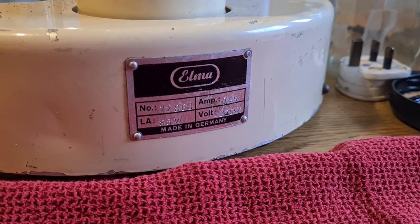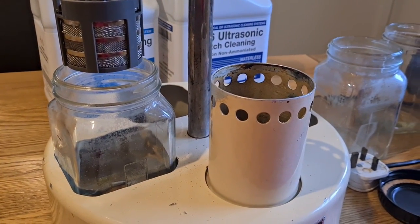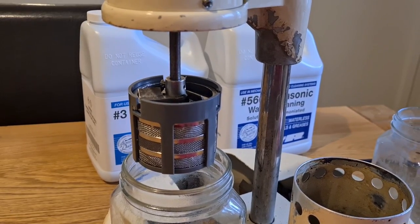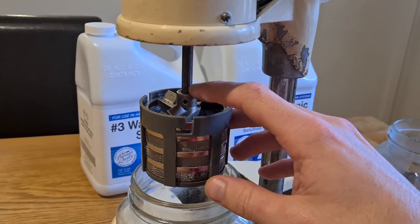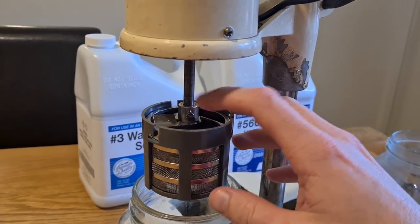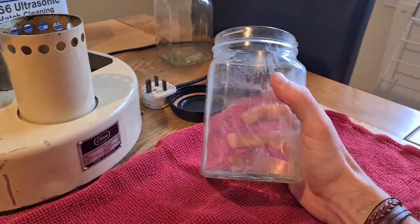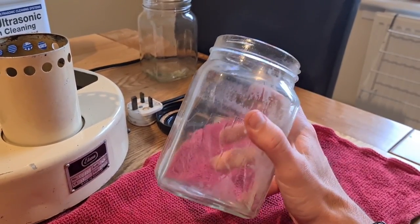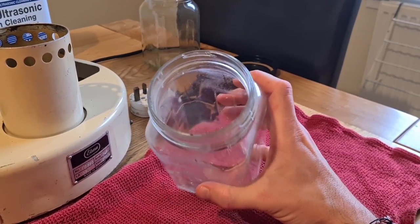I believe this is a Super Elite - it's an Elmer watch cleaning machine made in Germany. It is manually changed between the three jars that are in it, and it has a heater. Thanks to a dear man called Simon, who helped me out with obtaining a basket for it. The basket isn't necessarily from an Elmer Super Elite, so I had to remove the shaft from the holder and use a screw to hold it on. These jars look dirty but they're very clean - this is what the solution does to your glassware over time.